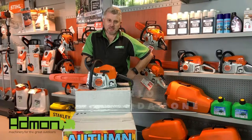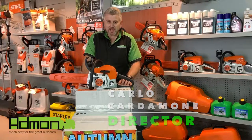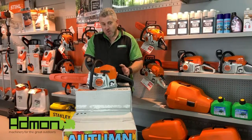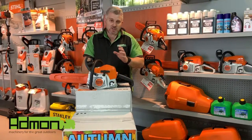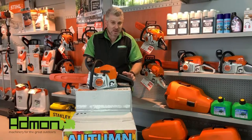Welcome to Admon TV. With us being well and truly into autumn and winter nipping at our heels, today we're going to talk about chainsaws — cold start operating, maintenance, and how to keep your chainsaw clean, serviced and ready to be at its optimum use. So grab a beer, cup of tea, coffee, whatever your fancy is, and sit back and enjoy the show.